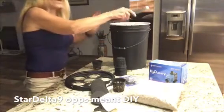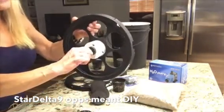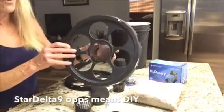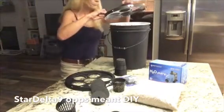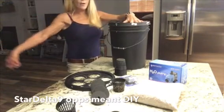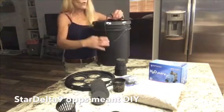I took the top of my bucket, placed a neti pod down and traced it, then used my hole saw and drilled the hole right in the center. The reason I did it this way was so I could route my pump cord out through the center neti pod hole — pulling the cord right out without any extra holes in the bucket, preventing light leaks and keeping the cord away from the water.